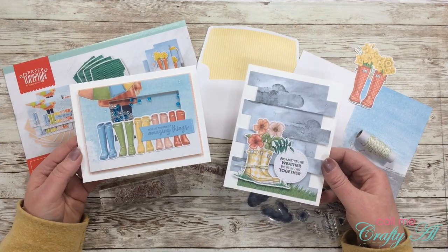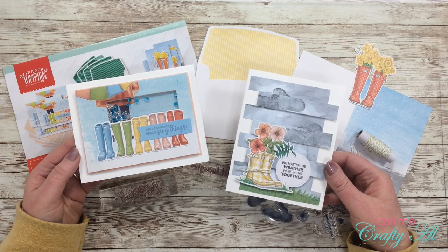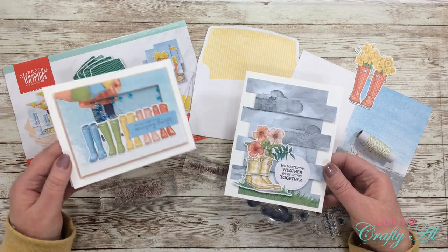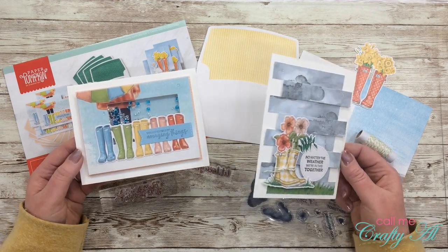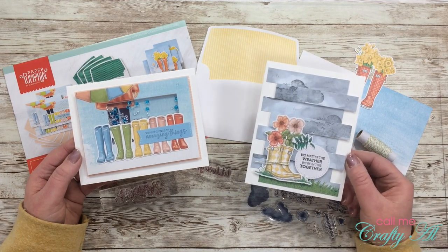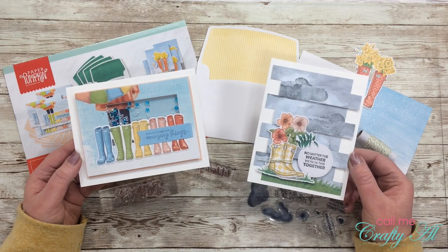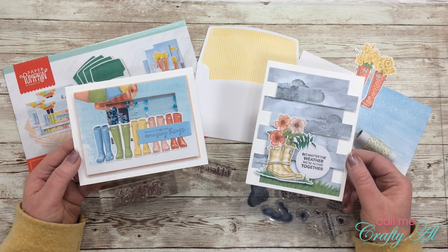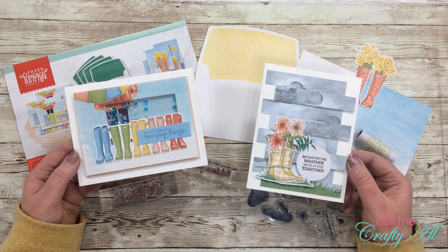Over the past couple of days I have shared these two alternatives that I made with the No Matter the Weather paper pumpkin kit. The first was a shaker card and the second is one where I made some 3D panels in the background but pretty much left the layout of the card the same. If you want to check out either of these videos, I do have them linked in the description box below, and I'll pop up my March 2020 playlist at the end of this video in a card.